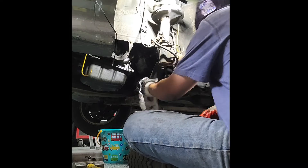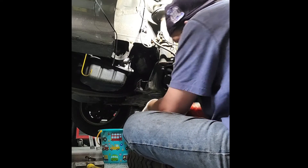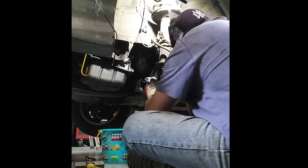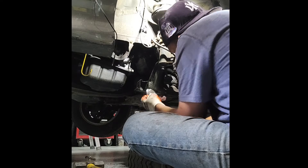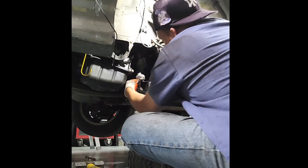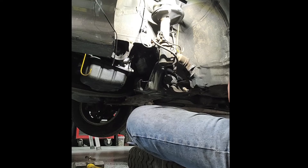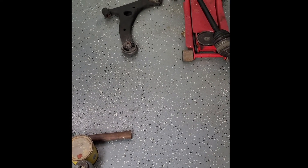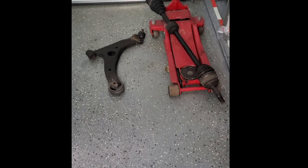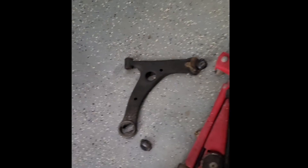That's my oil dripping in there. Get some tissue and clean this up. Control arm's out. There we go — control arm and axle. Garbage. This shit was shot. This thing was making a lot of noises. Look at this. Let's do it.